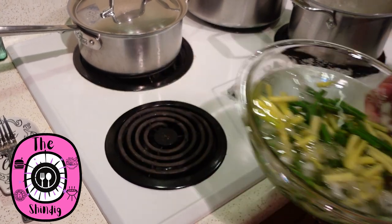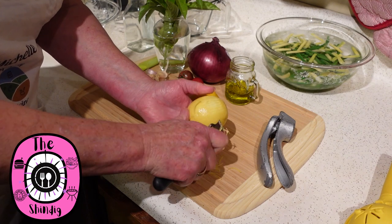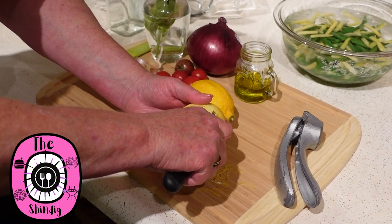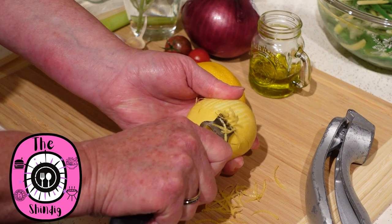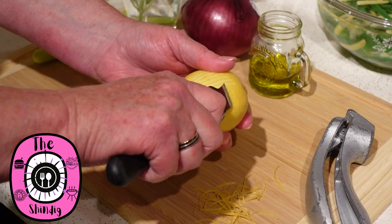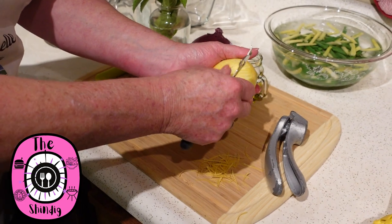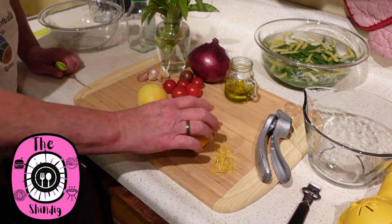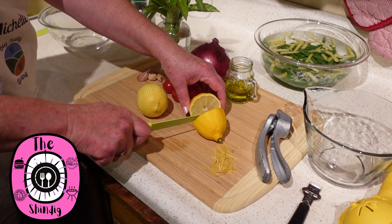Before we juice this lemon, we're just gonna get some of the zest off. I'm gonna take about half the zest from this lemon. I have this really handy tool — I don't think you can get it anymore from Pampered Chef, but there are tools out there you can absolutely use for zesting. This is a really bright and delicious salad — you're gonna love it. I'm just gonna give these lemons a little roll. This one's been on the counter for a few days so it's going to be really juicy, and that's what we're going for.